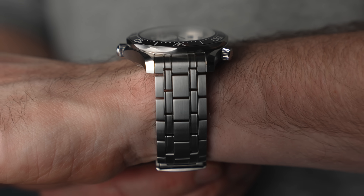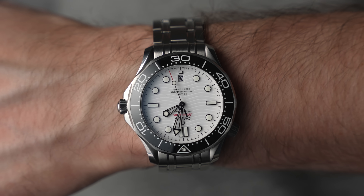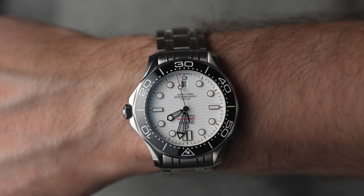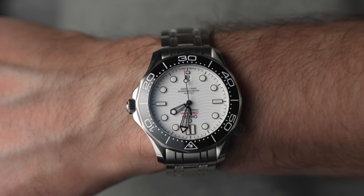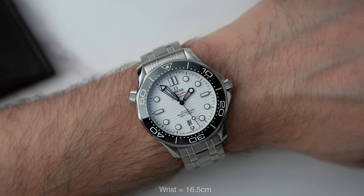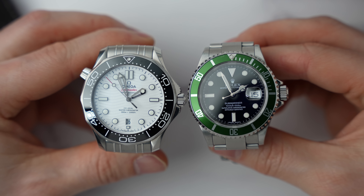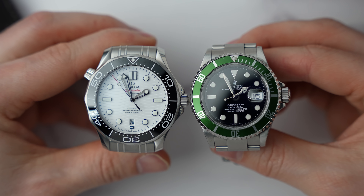Let's talk about wearability. If you follow the channel, you'll know that I don't typically like watches over 40 millimeters. This is 42 millimeters, and there's a good reason as to why it's 42, but it wears great for me. The width of a case is just the visual size — wearability comes from the lug-to-lug measurement, and on this it's actually 49.5 millimeters.